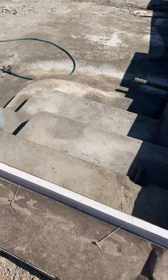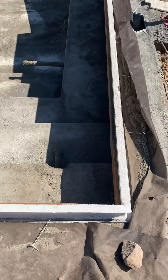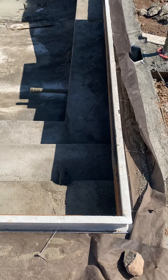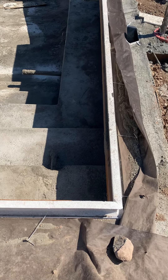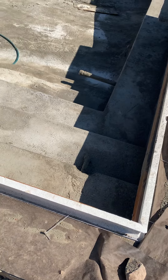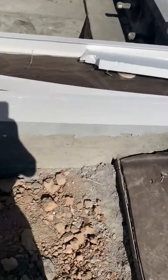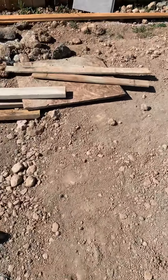Of course the gunite guys got a grip of — as much as they try to protect the foam, they got a chip out of the foam. I'm noticing that on the cantilever. And then one question was...